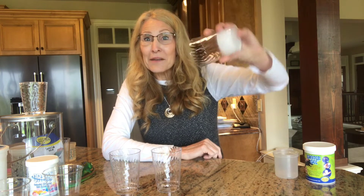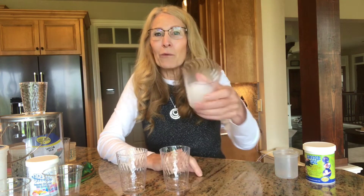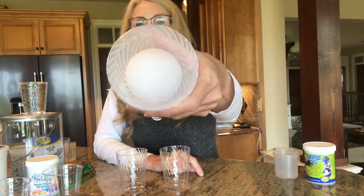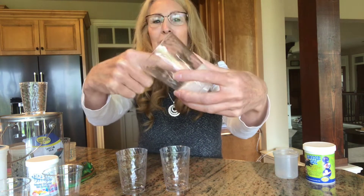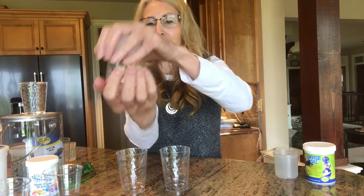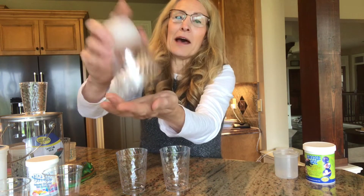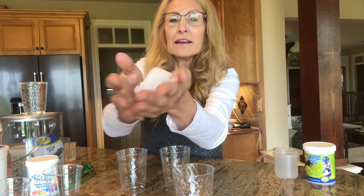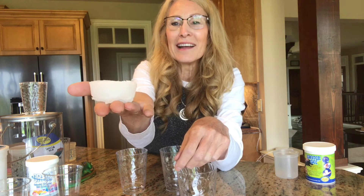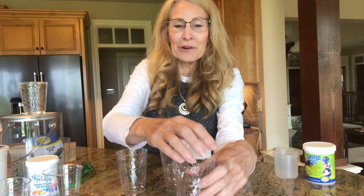I tilted it and nothing came out. Then you thought, well, it must be in this other one — nope, no water in there either. Well it must be in this one — nope, no water in there either. What happened is the polymer absorbed the water and formed a gel. I wish you were here to actually touch it — let's see if I can get it to come out. It's in there pretty tight. Oh, there it is! It's a solid mass — it's a gel. Pretty cool, huh?